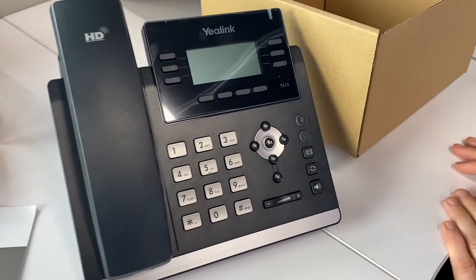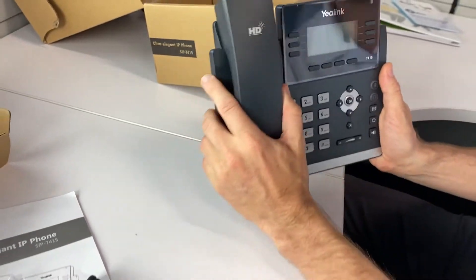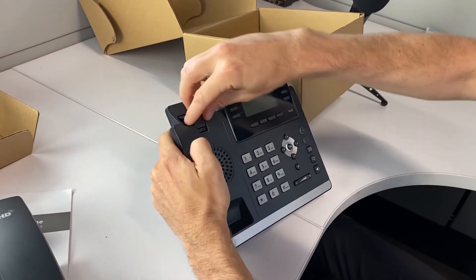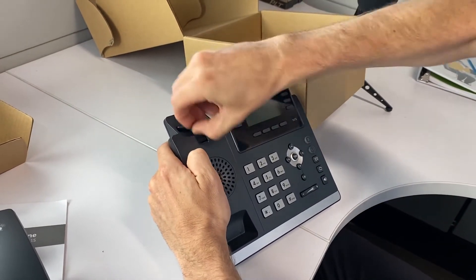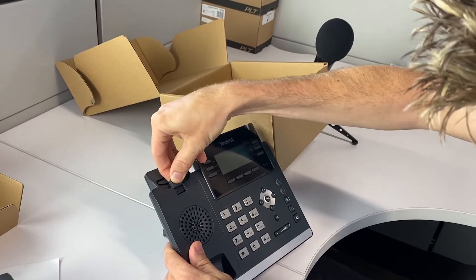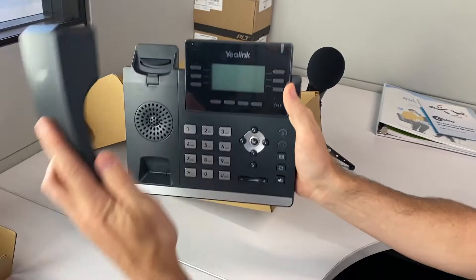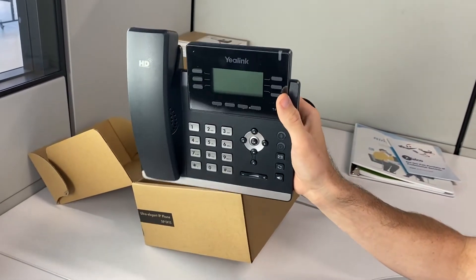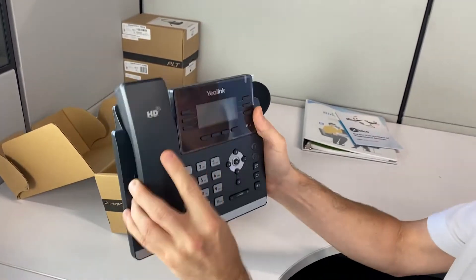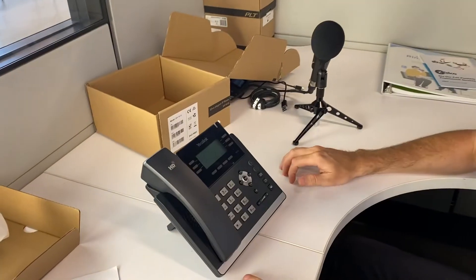Here's an insider secret that not many people know about: you pop these hooks out like so, and if you flip them inside out, it actually makes a little hook. So if you have the phone wall-mounted, it's less likely to fall off — really good especially if you're hanging up with some pizazz.